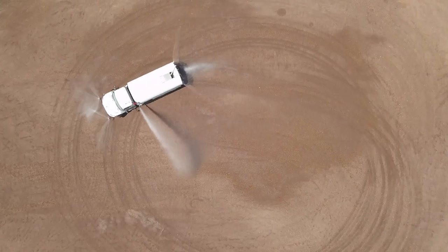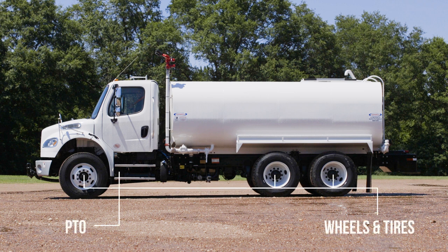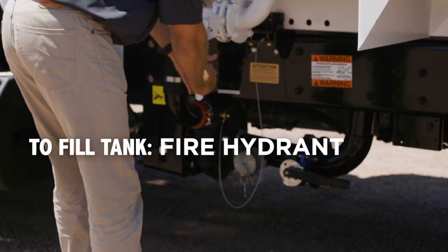To get started, walk around the entire truck to perform a pre-trip inspection. Be sure to check the following: wheels and tires, PTO for leaks, driveline for connection, pump bolts are tightened and has slowed drip at packing, primer tank valve to be closed.